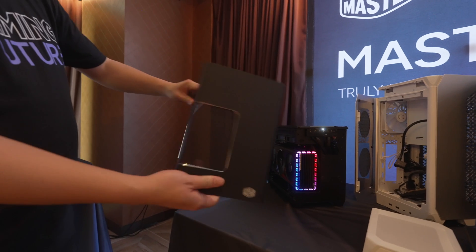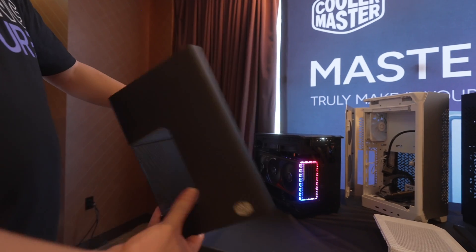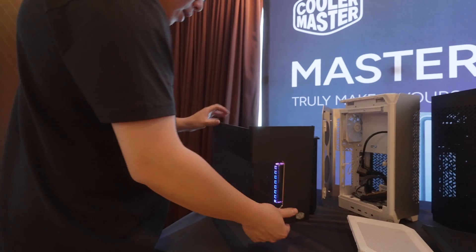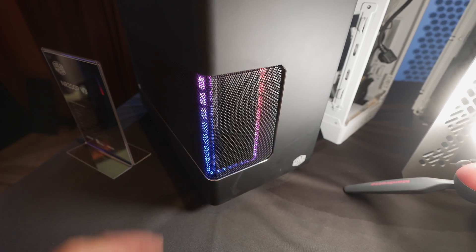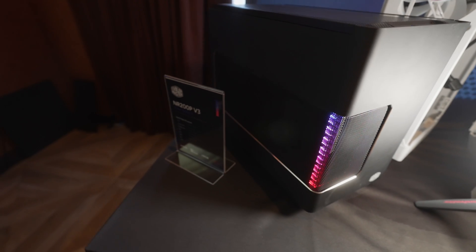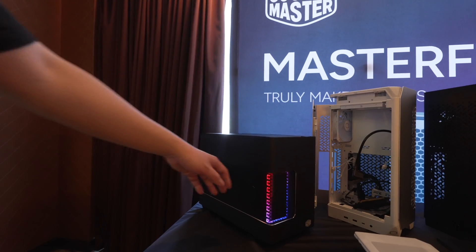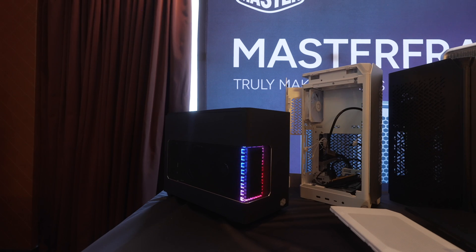They also added a removable mesh panel — if you have pets inside your home you can add the mesh, and it's removable so if you want to show your graphics card as much as possible you can remove it directly. One of the things about this design is the exhausting radiator that really focuses intake airflow on your GPU. There's a cutout specifically made for the Strix card, but for those running a different card, they added the mesh to minimize the impact.